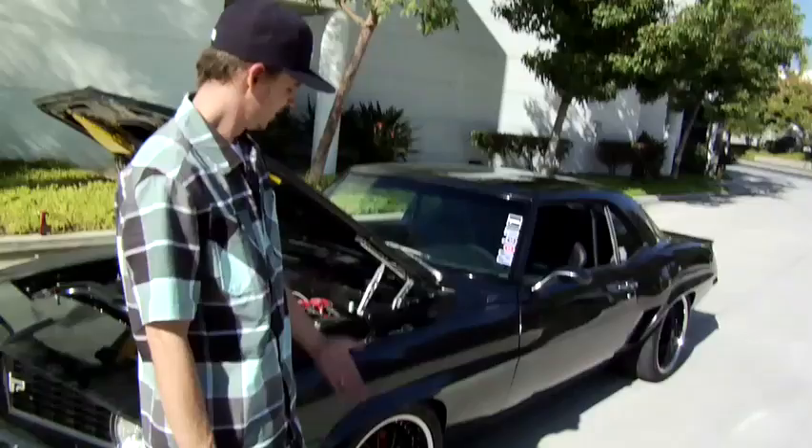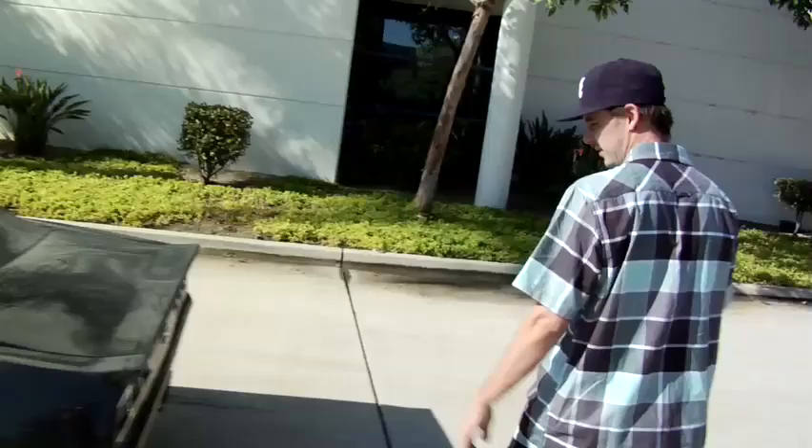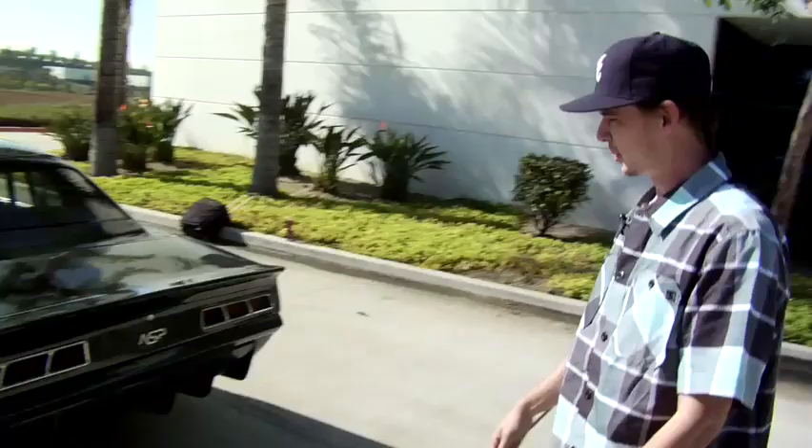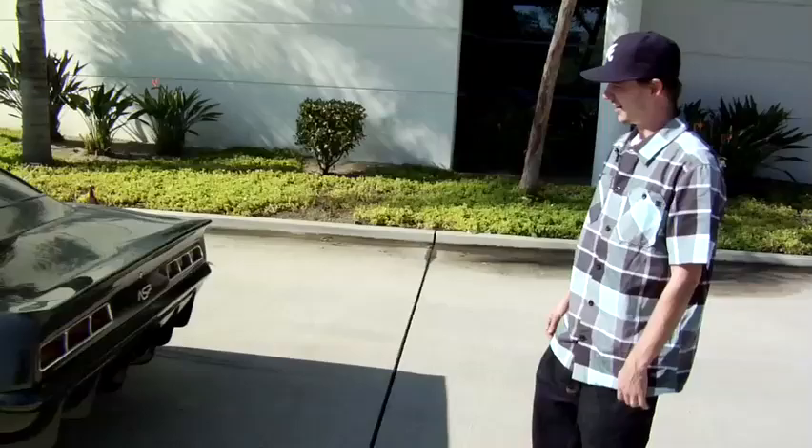We did a lot of work on the back — put center exhaust, kind of like a Lamborghini. Did rear diffusers, which straighten out the air when you're doing 200 miles an hour — and by the way, this car is a 200 mile an hour car. And a nice little drag race inspired metal wing here, just to keep the air shooting off it.